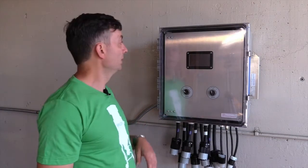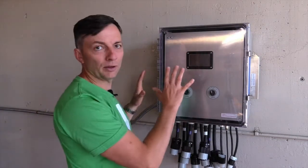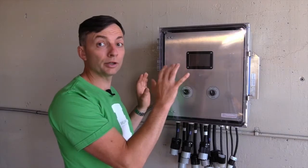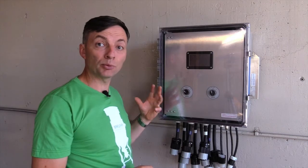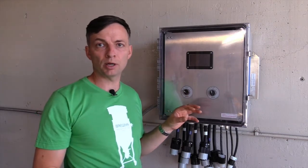Installation is really straightforward. There are four mounting brackets to mount the control box to the wall, and all your electrician needs to do is cut a hole in the side of the box to bring the right power supply and connect it to the distribution block.